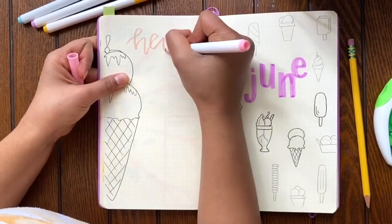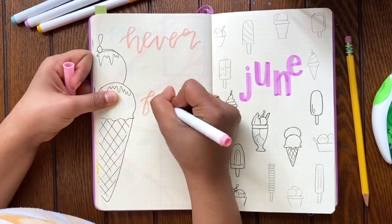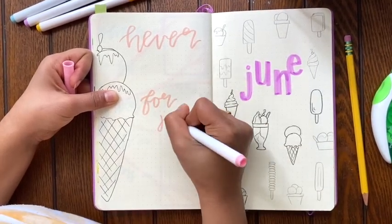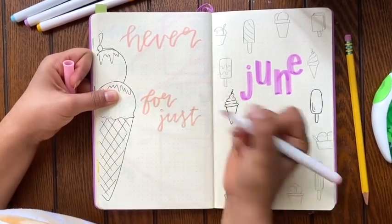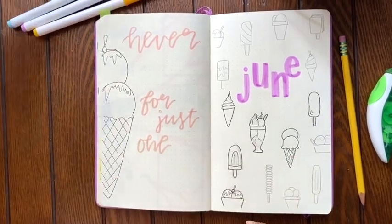And the quote that I'm going to have here is: "Never settle for just one scoop, whether it's ice cream or beyond that — but keep going, know your worth, you always deserve more."